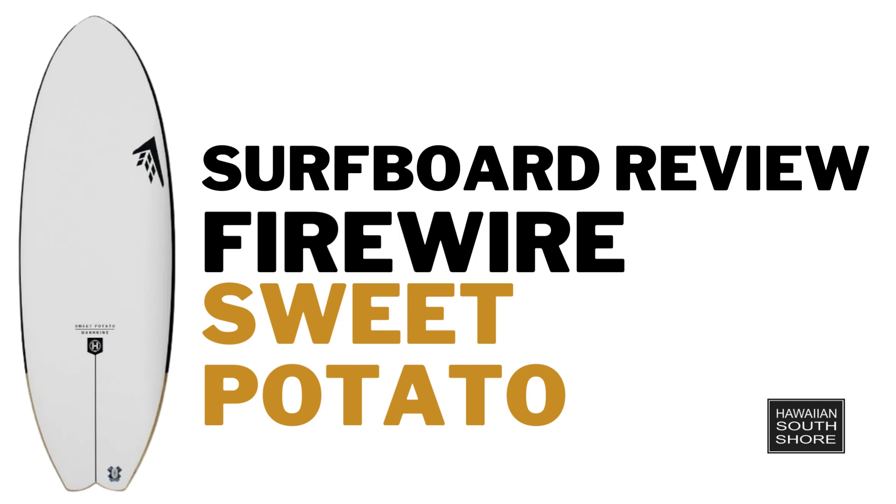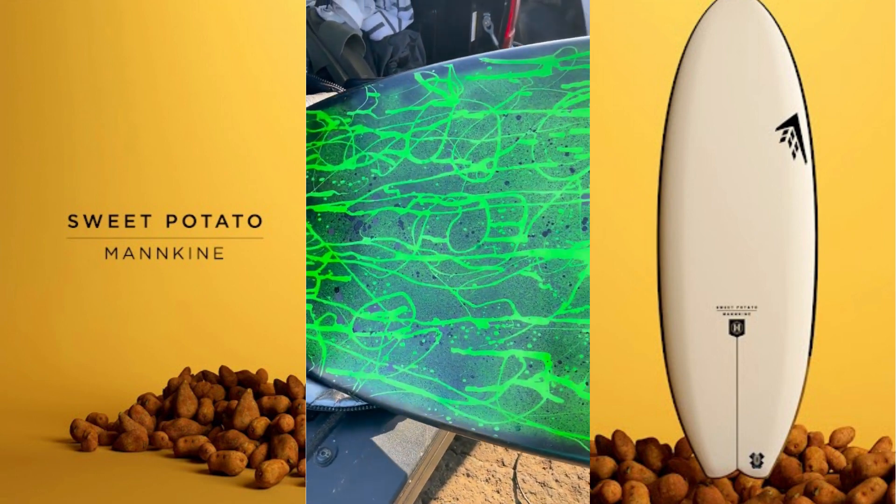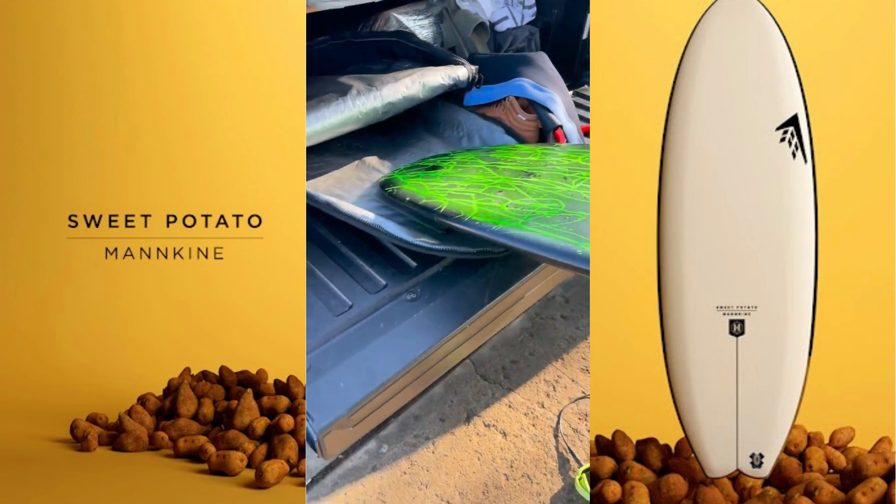What size did you get? 5'2. 5'2, and that's a volume one. 31. And this is the sweet potato.